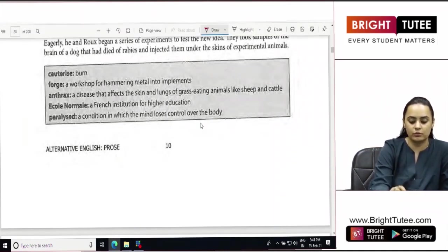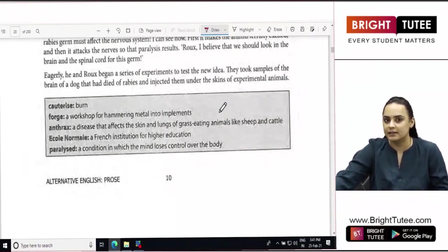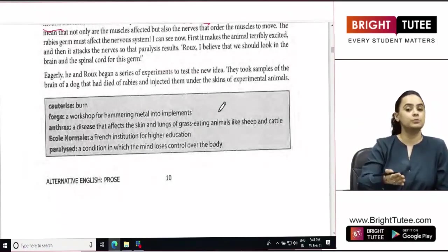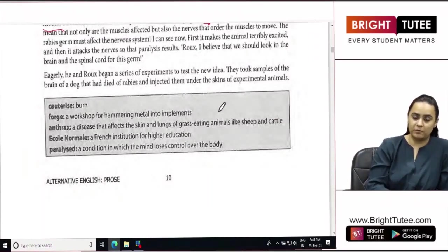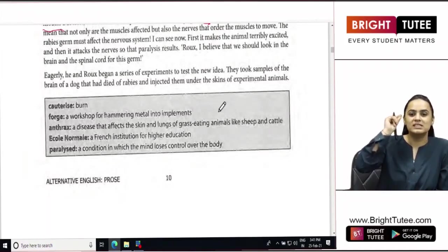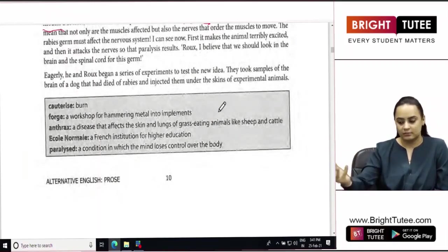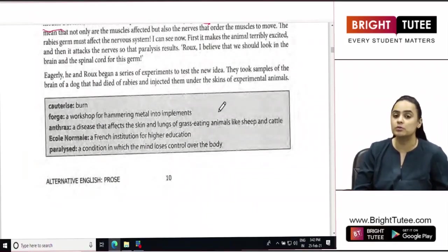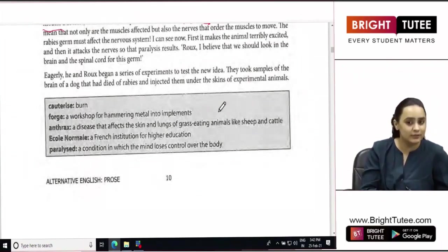Eagerly, he and Rokes began a series of experiments to test the new idea. What was this new idea? Louis Pasteur thought that since an animal who got rabies was always paralyzed before dying, that meant there was something connected with the brain. So he instructed Rokes, who was assisting him, to look into the brain and the spinal cord for the germ of rabies. This was the idea they had to test.